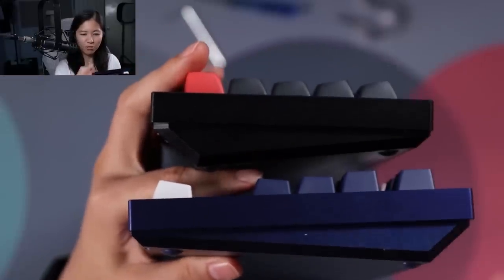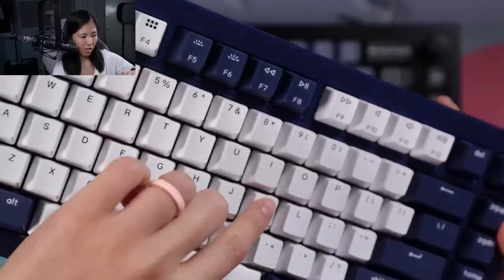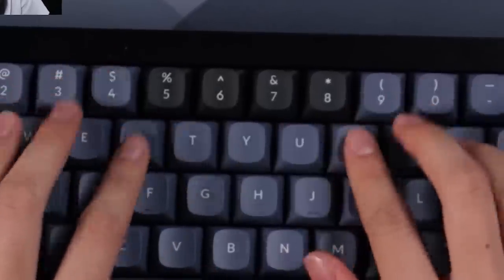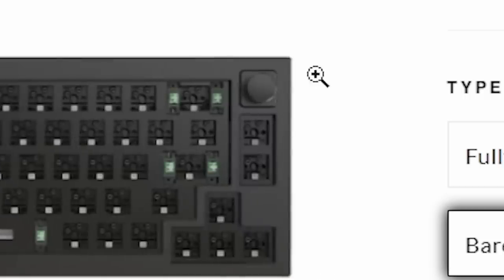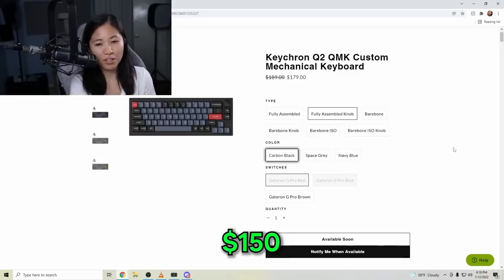Sleek edges — so much better than just a block. A nice upgrade from the Q1 to the Q2 is that instead of double shot ABS keycaps, which are ultra smooth and feel sort of sticky, you get double shot PBT keycaps. The profile is OSA — Keychron calls that OEM spherical keycaps. Initially I hated it, I was like I can't wait to change these. As for price, this version — the knob in black with G Pro Browns — is $180. Bare bones with knob, no switches or keycaps, is $160. It ranges from $150 to $180.